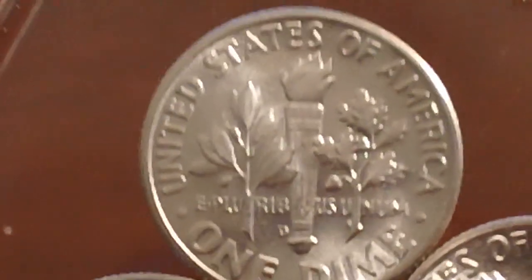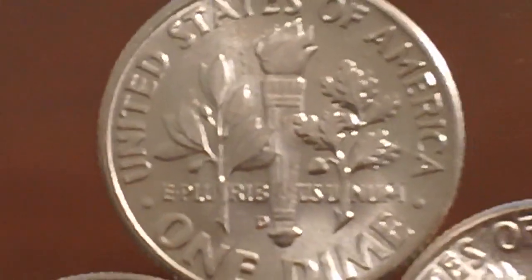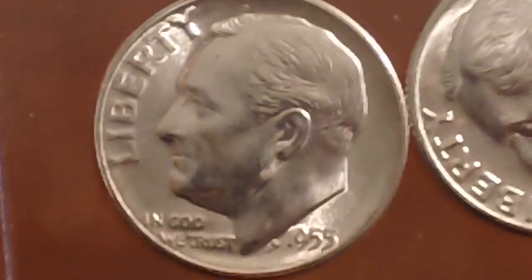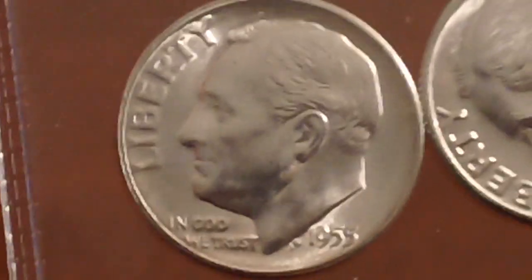Roosevelt dimes like these have the fasces and the torch. If you get the split banding — like you do on a Mercury dime — they're worth some money if you get them graded and they give that designation. It's a very attractive coin; I don't know why more people don't collect them.